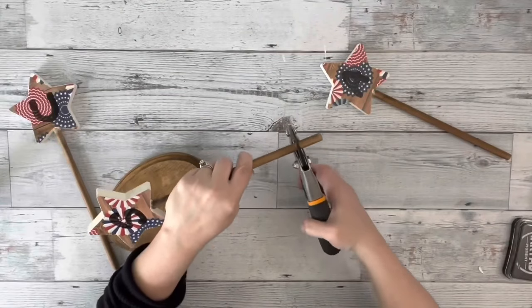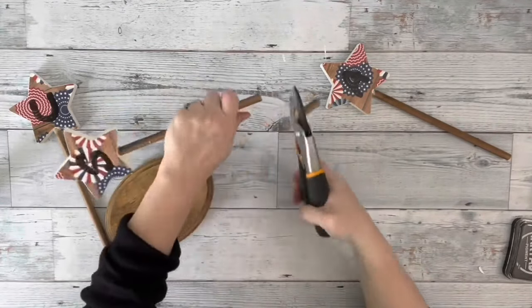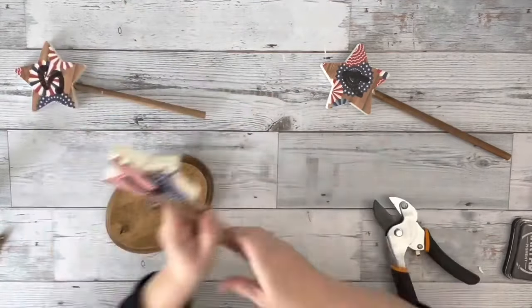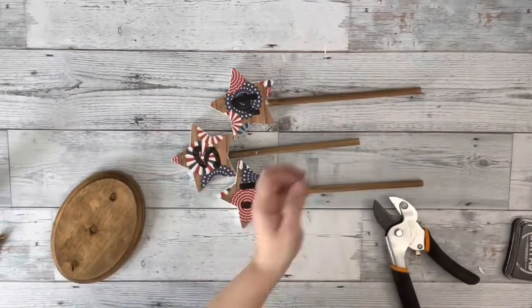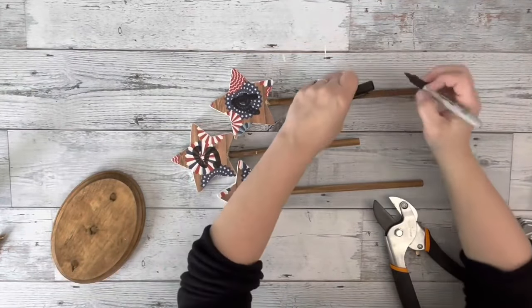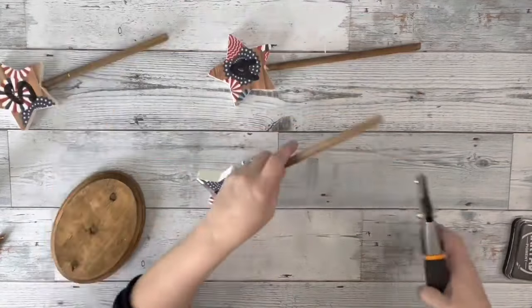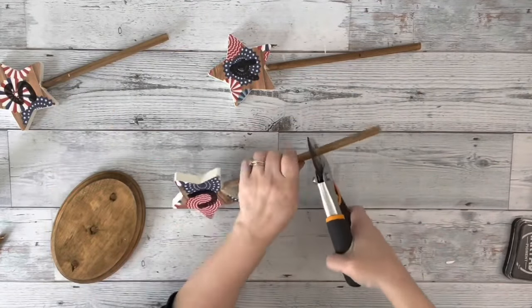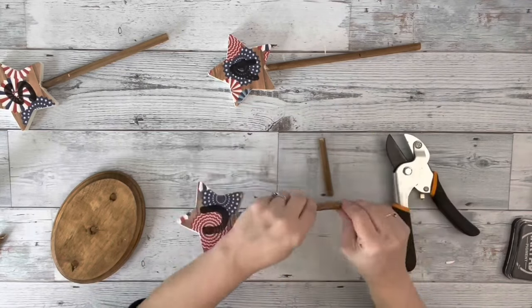Then I took the one that has the S on it — that's the center one — and trimmed up about an inch on the dowel. I placed them up against each other with the U and the A down lower, marked off where they meet that center dowel, and trimmed those down. I'm using Fiskars Pruners to cut those dowels.